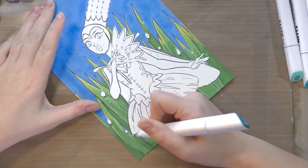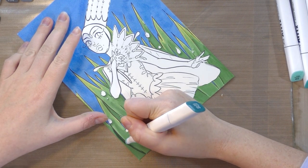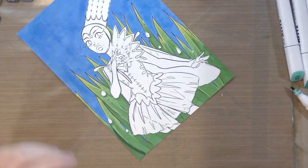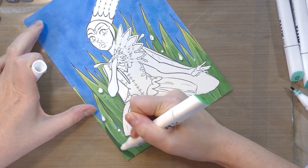It seems like I have one leaky marker. I know it wasn't leaky when I did the unboxing swatch, so I'm actually going to leave the lid off of this one while I do my blending, just because otherwise I'd be cleaning the lid every single time.